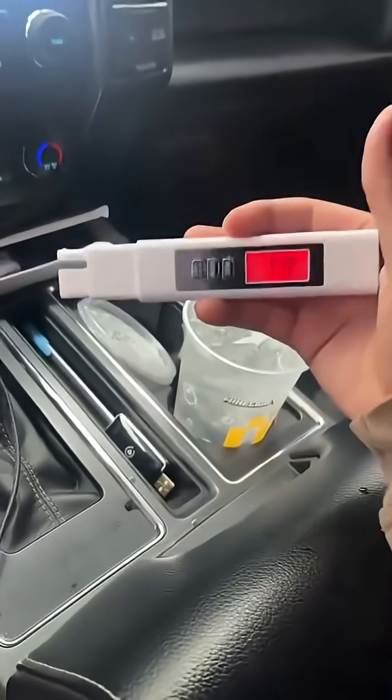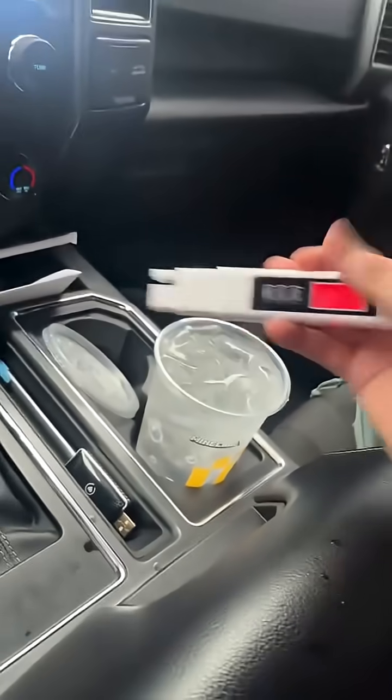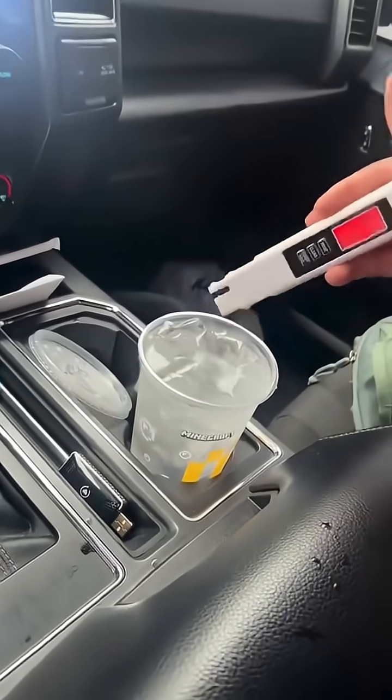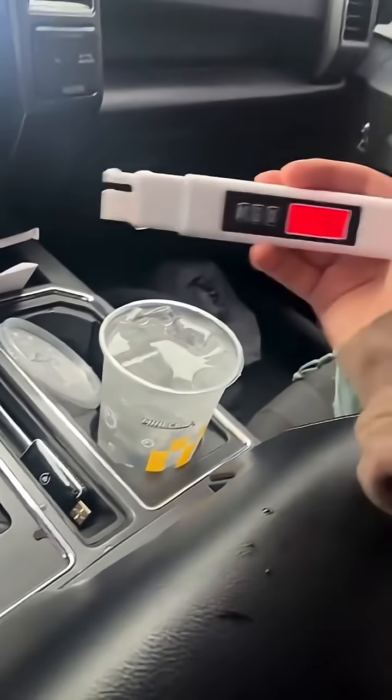This is exactly why you need to be testing your water before you drink it, no matter where you're at. So many places, including our own tap water in our home, is not filtered. Make sure you get a filter and something to test your water when you're on the go.